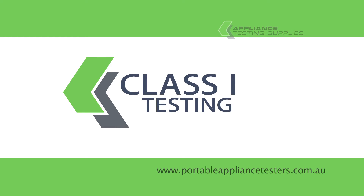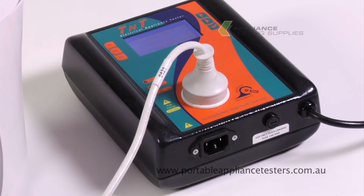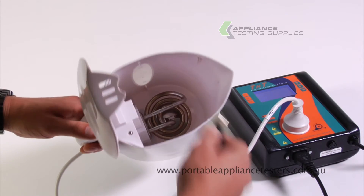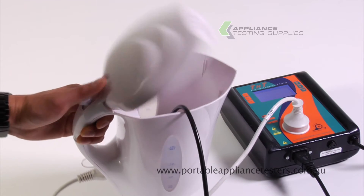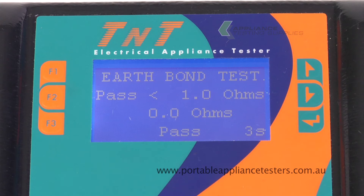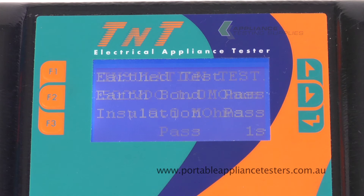Testing class 1 equipment. Plug the appliance into the front of the appliance tester. Plug the earth bond lead into the base of the appliance tester and the crocodile clip to the exposed metal part of the item under test. Turn the appliance on. Press F1 for earth testing. This will now conduct an earth bond test and an insulation resistance test. The results will appear on the screen.